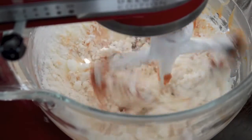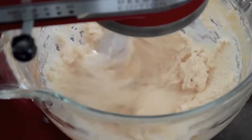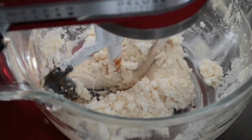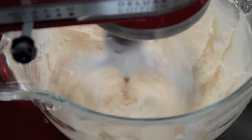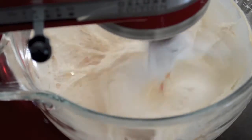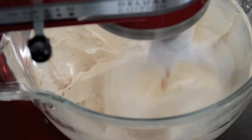You want the consistency to be thick enough that it holds its shape while being piped, but not so thick that you can't squeeze it out. If it's too thick, stop the mixer, scrape down the sides of the bowl, and start beating again, adding 1 tablespoon of milk at a time until it's smooth enough. If it had been too thin after adding the caramel, just add more confectioners' sugar until it reaches the right consistency.